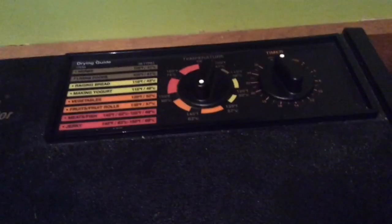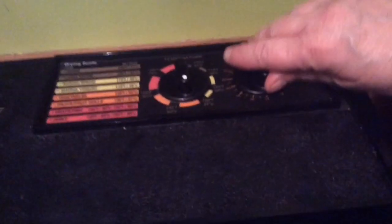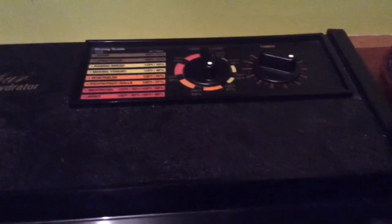I've got five trays out of that bowl, so let's put it on. I'm going to set it on the vegetables setting, turn it down a bit — I can't remember exactly what it said, but let's put it on for 10 hours and then I'll get back to you.